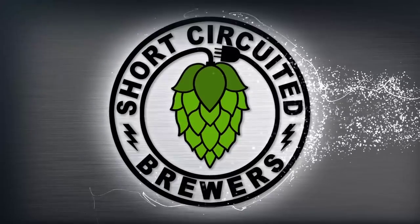Hey, welcome to Short-Circuited Brewers. In this live session we're going to be talking to Tony Yates about water composition, do a test, and answer some questions. Welcome again to the live stream.